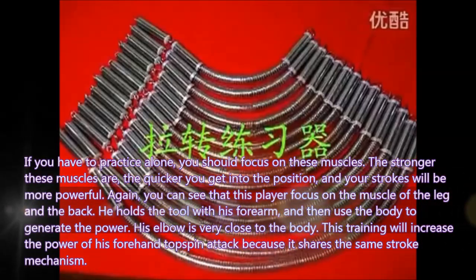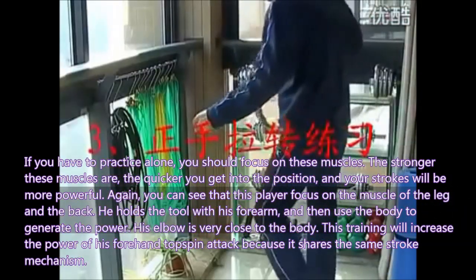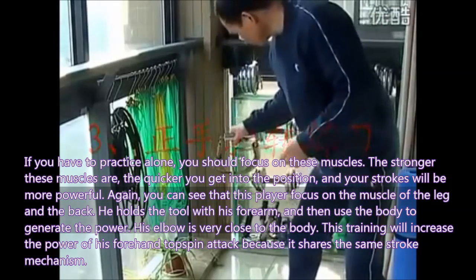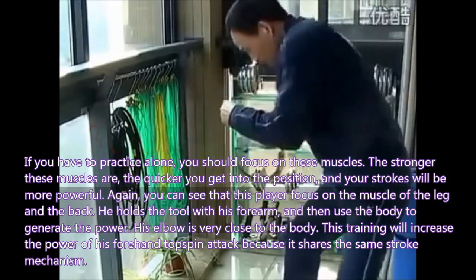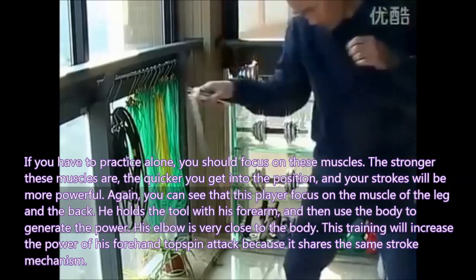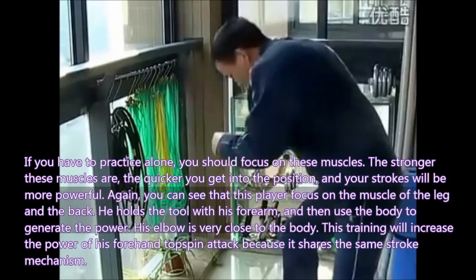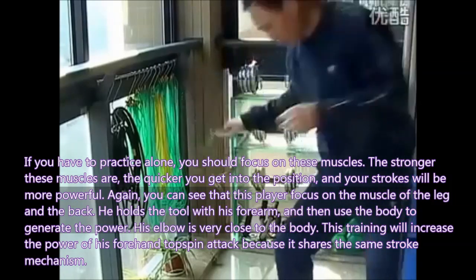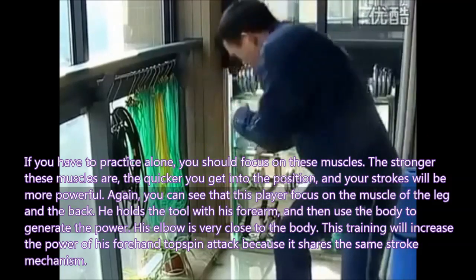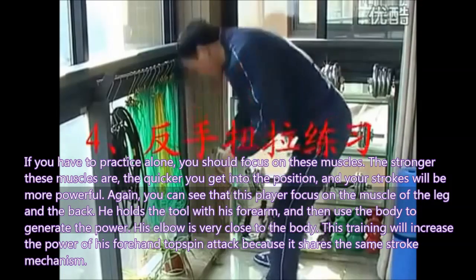If you have to practice alone, you should focus on these muscles. The stronger these muscles are, the quicker you get into position and your stroke will be more powerful. You can see that this player focuses on the muscles of the leg and the back. He holds the bat with his forearm and then uses the body to generate the power. His elbow is very close to the body. This training will increase the power of his forehand topspin attack because it shares the same stroke mechanism.